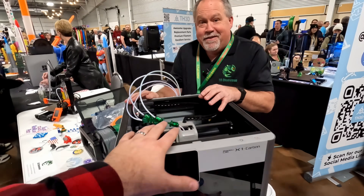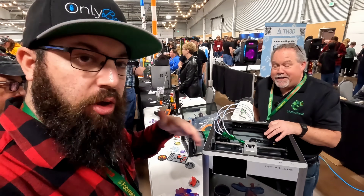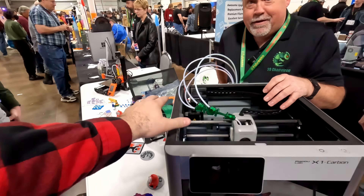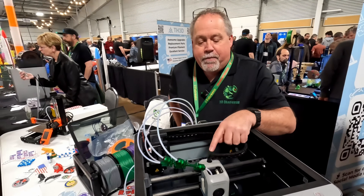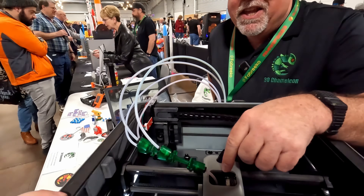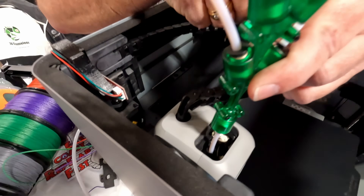The key thing about Bambu printers is that the firmware is completely locked down — most traditional multi-material units are not compatible. However, the 3D Chameleon doesn't really talk to the printer at all. It uses custom tool-change G-code that commands something to move and hit a switch. In this case, the hot end moves to trigger the switch — red is currently the loaded filament and green is waiting.